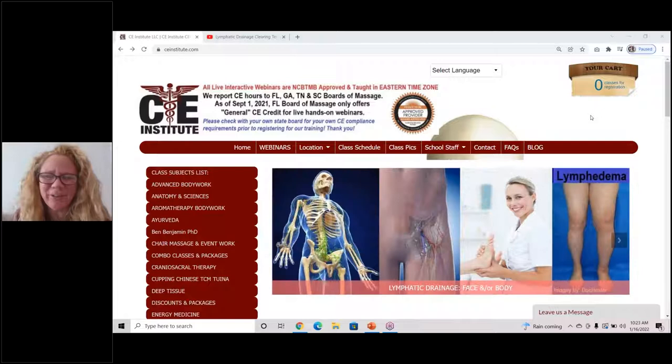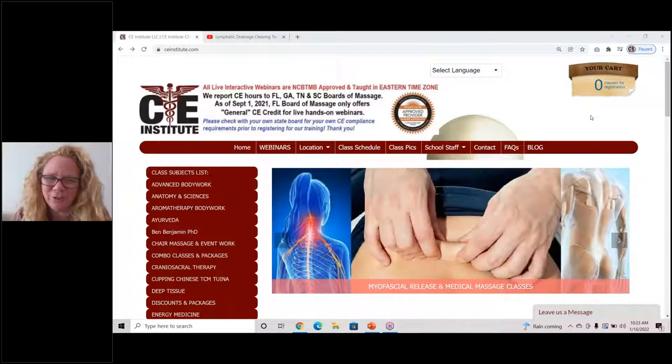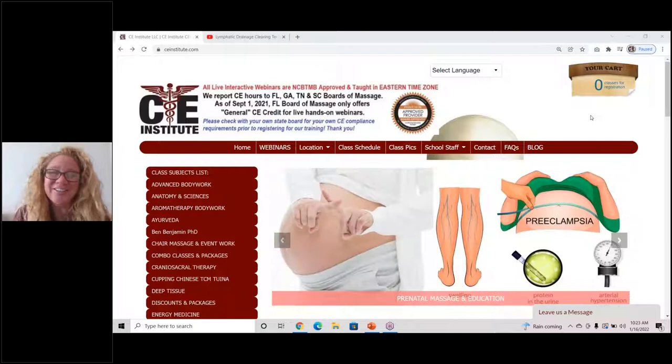Hello, everyone, and welcome to CE Institute. My name is Selena Belisle, and I am the founder and one of the instructors where we teach manual lymphatic drainage. We usually teach CE hours to massage therapists, body workers, and cosmetologists, but we also have many physical therapists, occupational therapists, nurses, acupuncturists, and so forth in our classes, even when it's not for CE credit, because we do offer quality, affordable education. So if you want to learn more, we hope to see you in one of our CE classes.